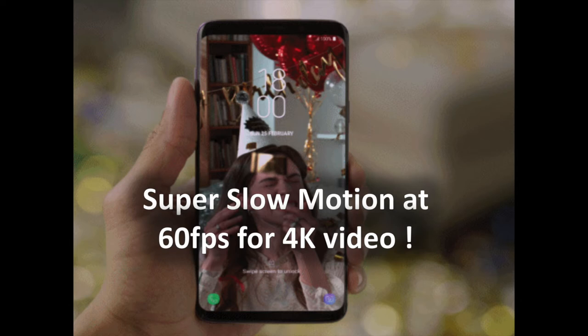Of course, this auto mode might sometimes pick the incorrect moment, but we'll see how accurate it is during our full review.